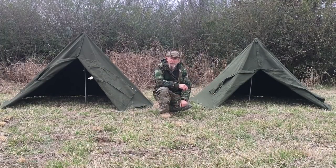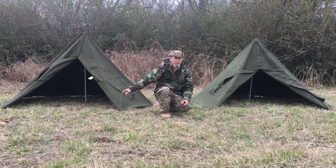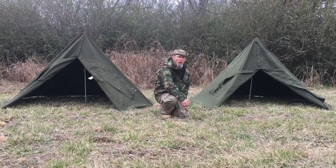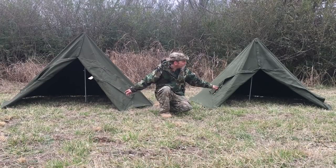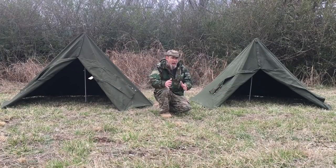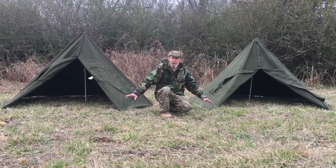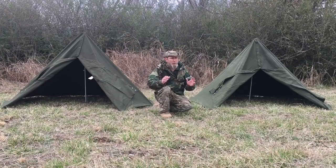So yes, there is a little bit of size difference in the width of the Lavu tents between the size two and size three — medium and large. On size one I don't know, but I'd imagine it would be about the same four-inch difference. This is just a basic setup with everything it came with — the poles, the stakes, nothing special. Not tied out any differently. Serviceable, just like it comes when you get it in the mail.